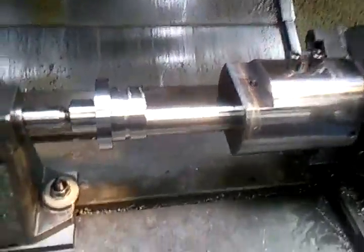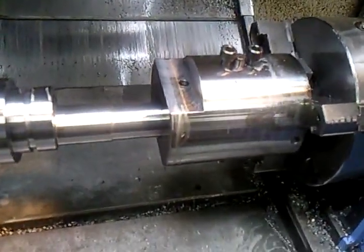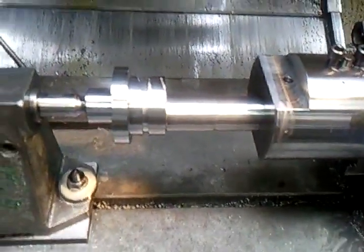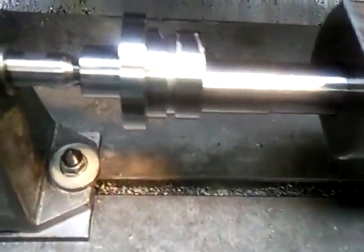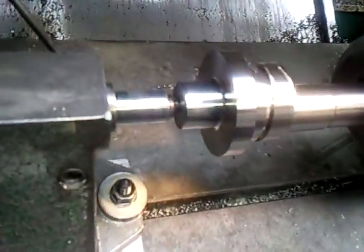Trying to get that big machine running. Here's the major job here — I modified this jig, did all the work on it. A fixture to do this camshaft, with drilling holes, pulling the square on the end.